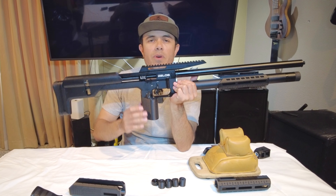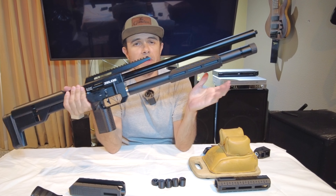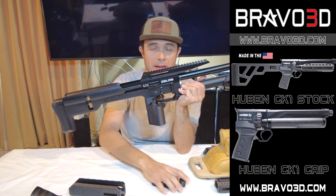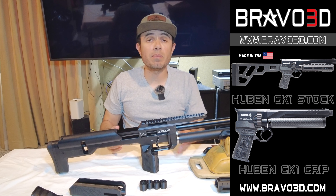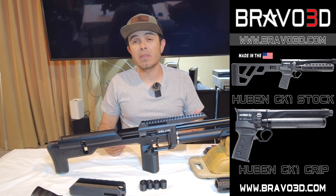Please leave a comment on which one of these modifications is your favorite — the grip, the forend, or the baffles. Leave a comment and let me know what you think. Also, if you haven't already, please subscribe and give me a thumbs up.